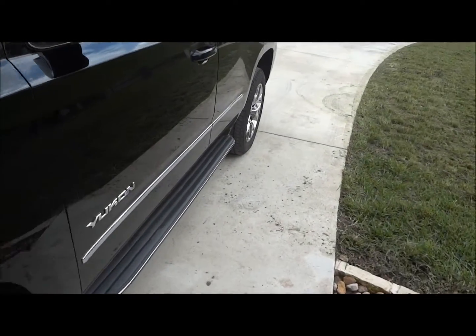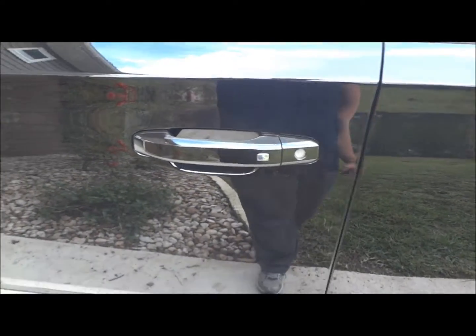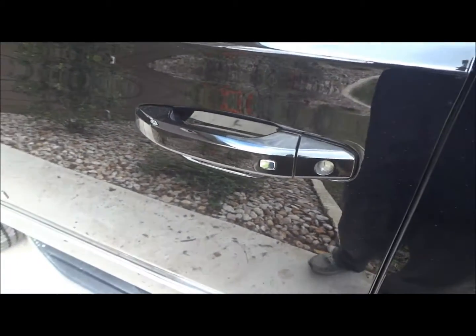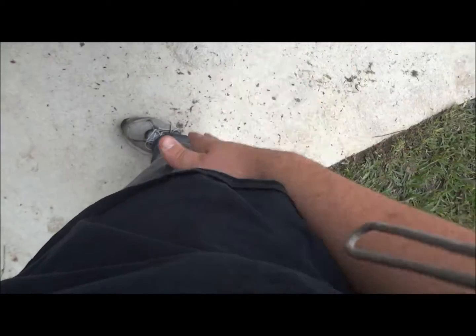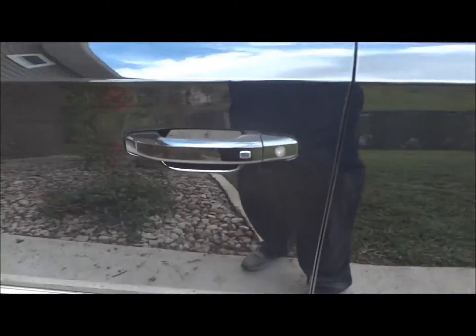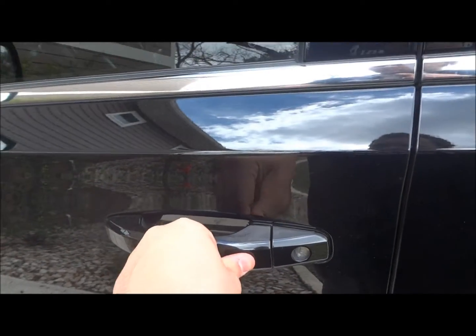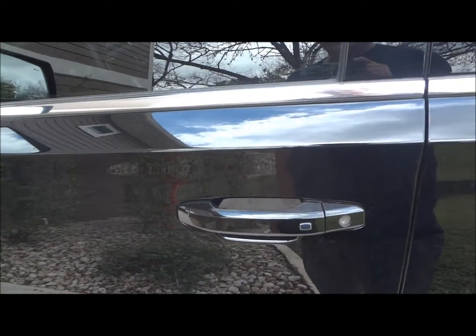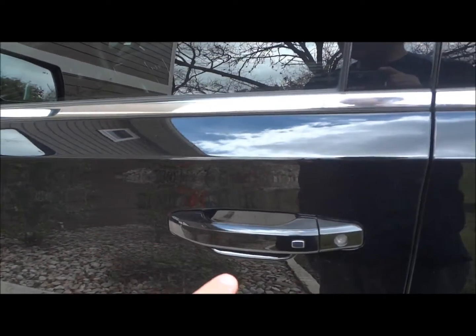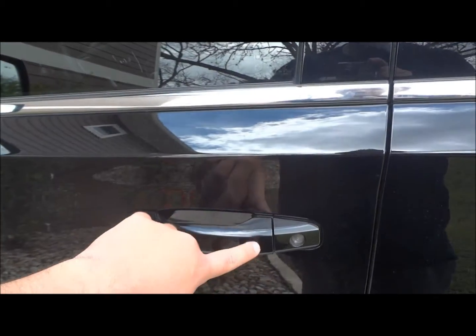Before I go into the interior, I would like to show you that this does have a remote smart key access system, new for 2015. Gaining entry is as simple as having the key fob anywhere on your person — for example, having it here in my pocket. To lock, just simply press this button on the door handle. After waiting about a second, just tap the button again. Press it once to unlock the driver's door, and twice to unlock all the doors.